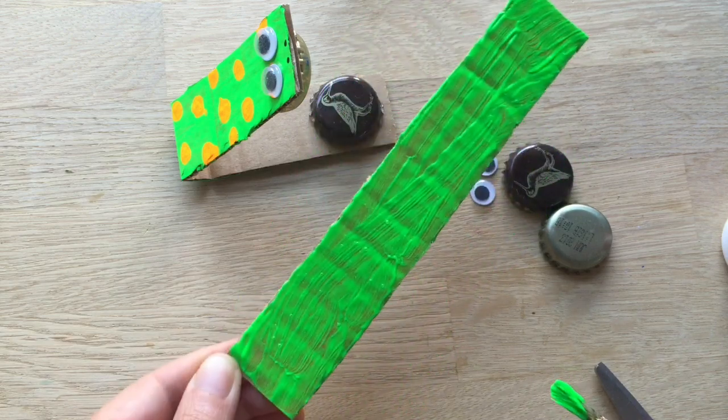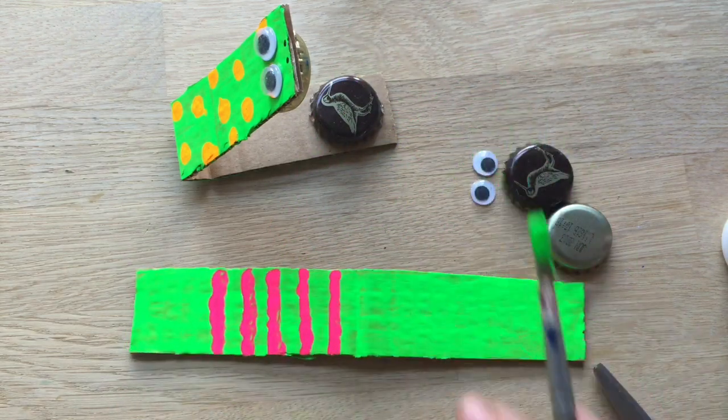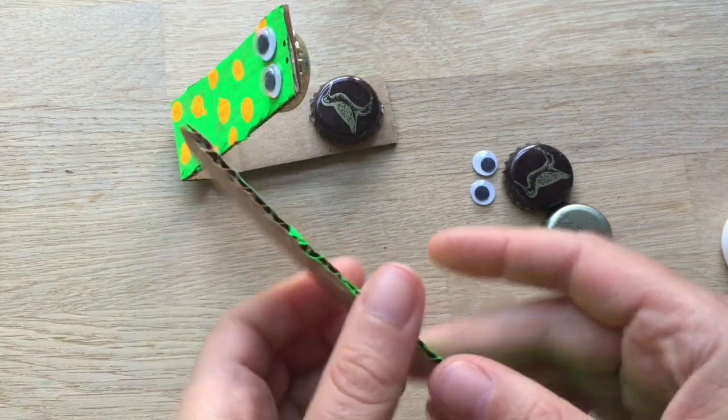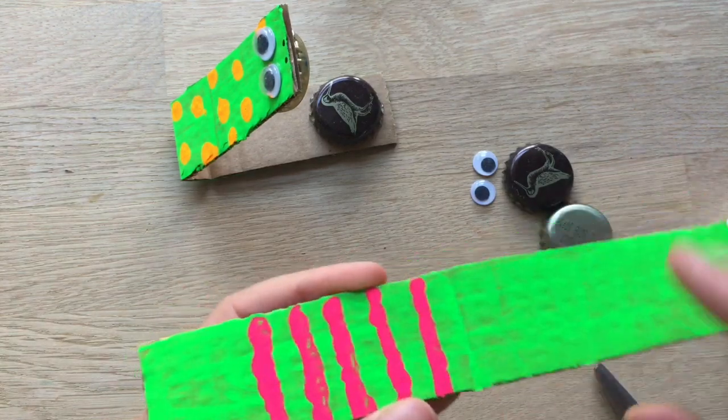So let that dry. And once it's dried, you can add some details like this one. Here's one I made earlier. So let it dry, and then use really bright paint applied really thickly to add some lovely stripes.